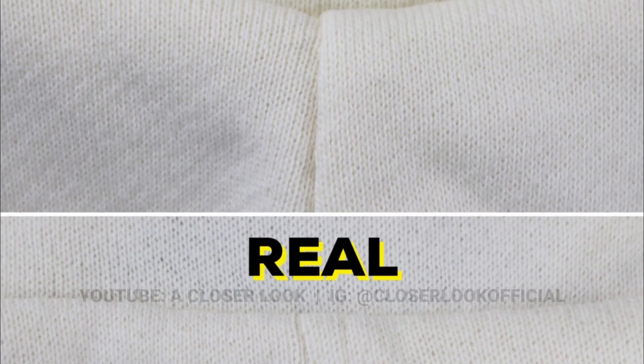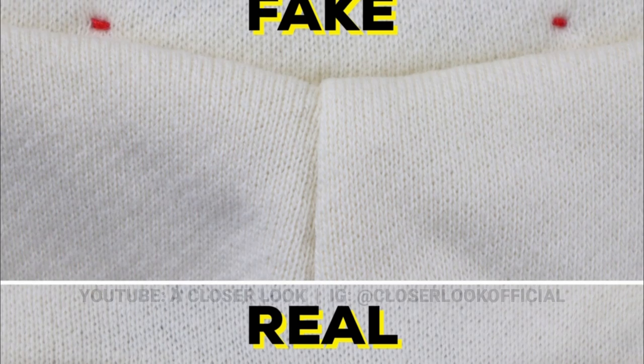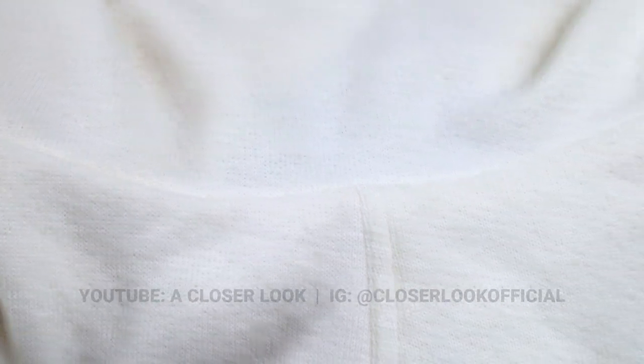Quick tip for the back of the neck: on the fake one you can see the red threading come through from the other side, whereas if you look on the real one that wasn't there. I wouldn't expect to see that on a legit Gucci hoodie.